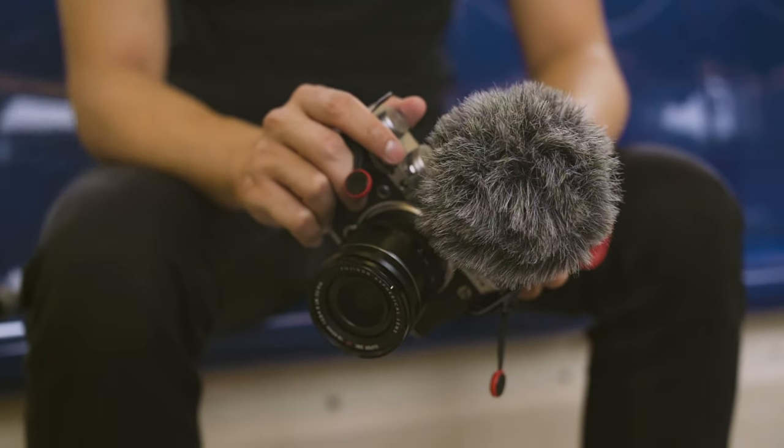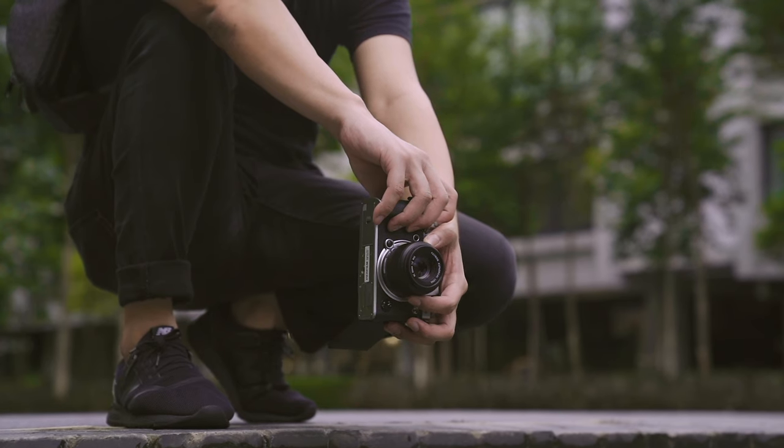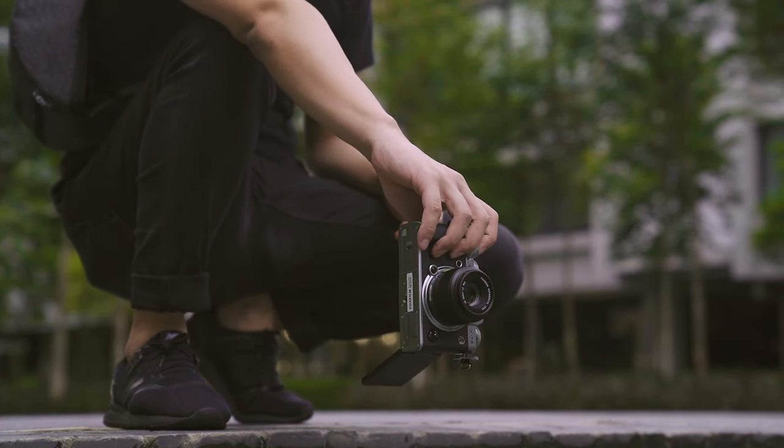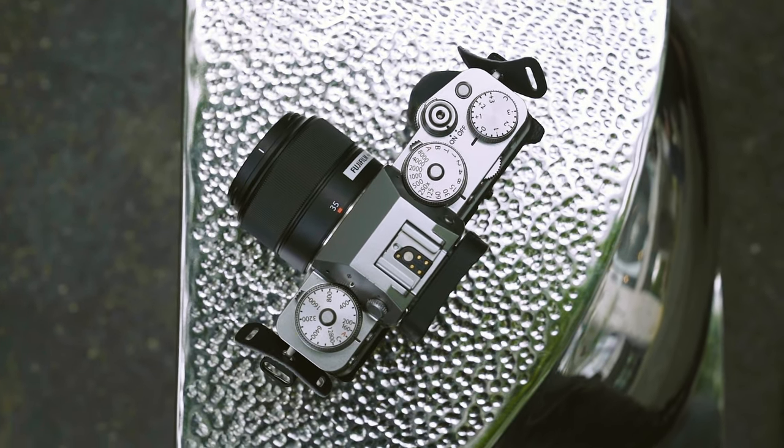I can't overstate how much I love Fujifilm cameras. There's just something about the way they look, the way they feel in your hand, the tactility of the top dials — it just gets my hipster juices flowing. But to me, they've always felt more like toys than actual work tools.